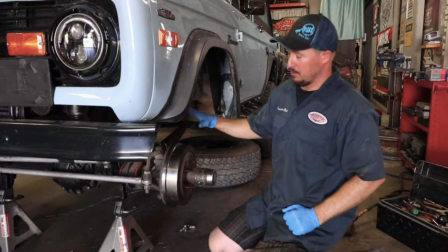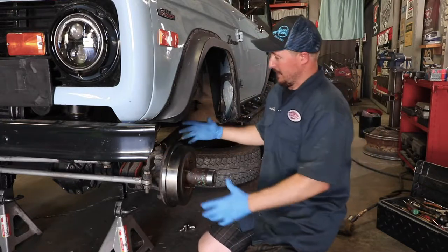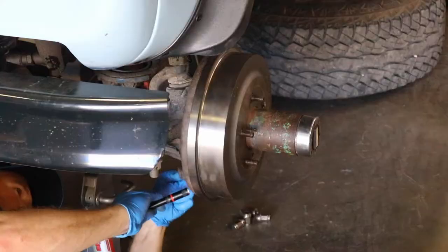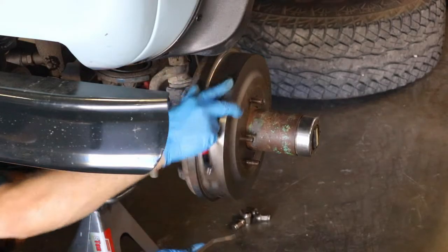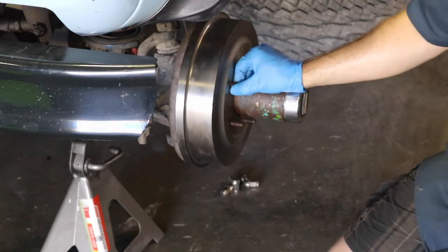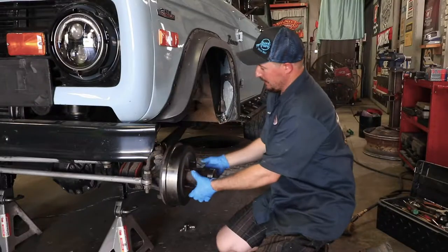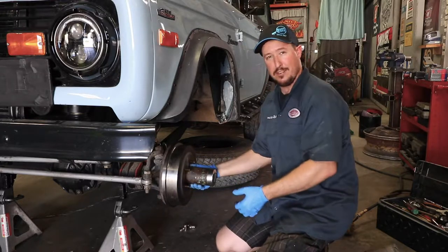First thing we're going to do is back off the star wheel adjuster that puts the shoes up against the drums. Normally you move the star wheel up to adjust the shoes toward the drums, so now I'm going to move it down. Remember that this drum is actually locating off of the shoulder on your lug studs, and also off of your hub, so it's bound up against these five points and the center as well.